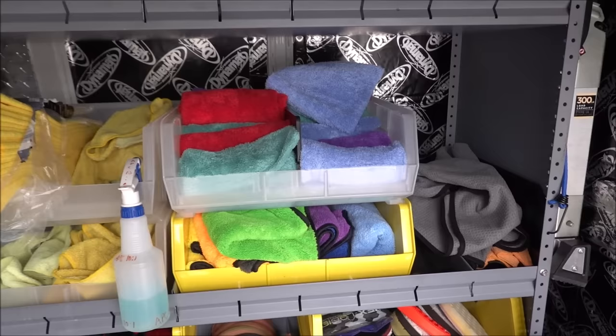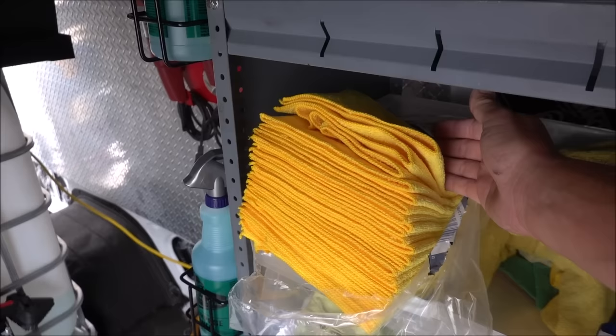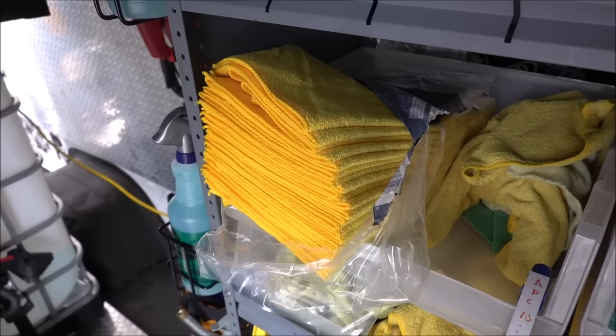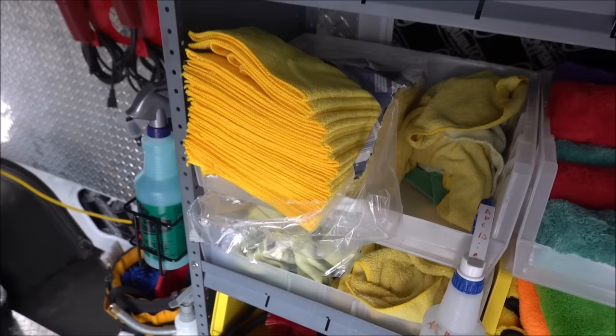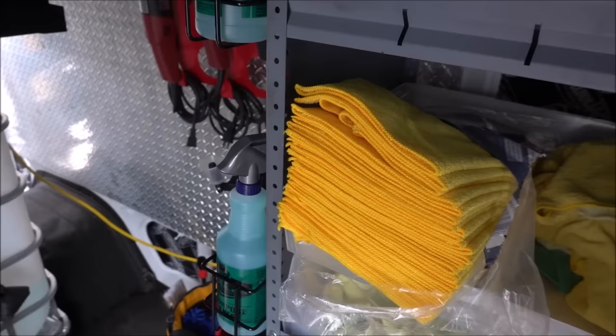All my drying towels except for one are in the dryer right now. Got tons of towels here — these are the Costco 36-pack for $15. I always recommend getting these. You can't find a better deal for the quantity you get. They're not quite as good as some of my other towels that are seamless and 300 GSM, but these are awesome — highly recommend getting these for many purposes.